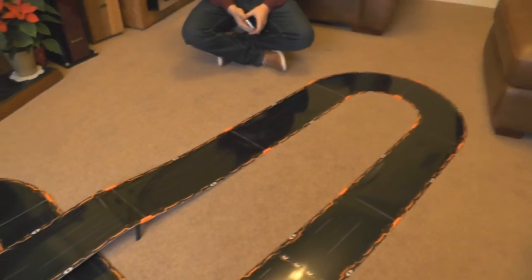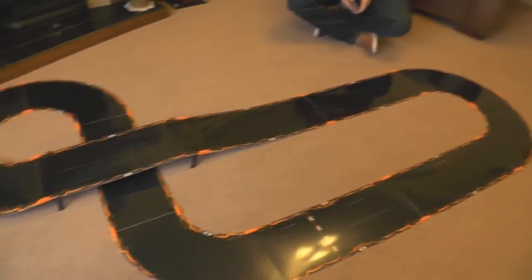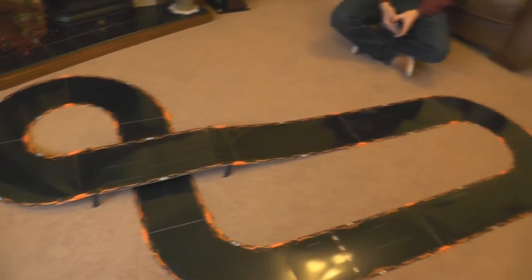Merry Christmas everybody — except it's Boxing Day obviously now. Matthew's here. Hi guys. And we've got Anki Overdrive, which is the awesome new sort of in-between game thing between RC and Scalextric, I would think.